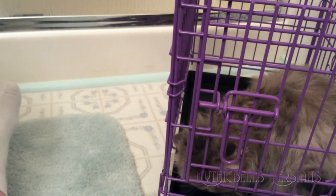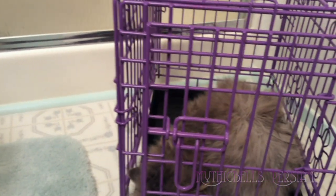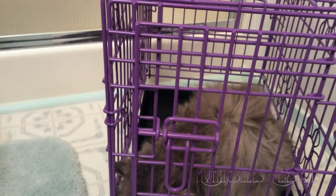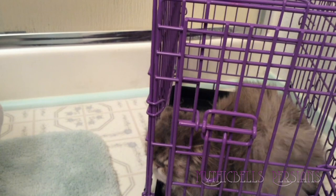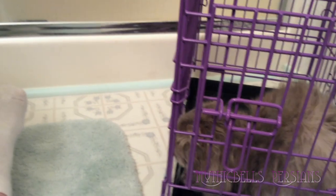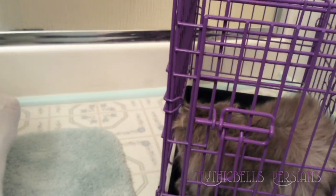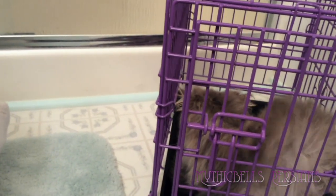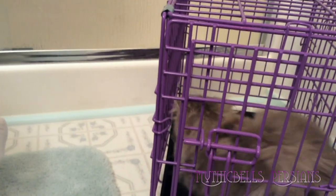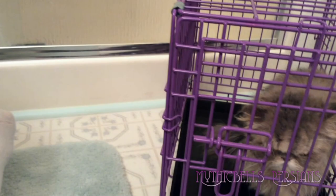I tried a number of different dryers. The human hair dryer works okay, but it gets really hot. I've tried several animal hair dryers. One was a really cheap one which didn't last very long. It also got really hot — it was basically a human hair dryer, just sold as an animal hair dryer.